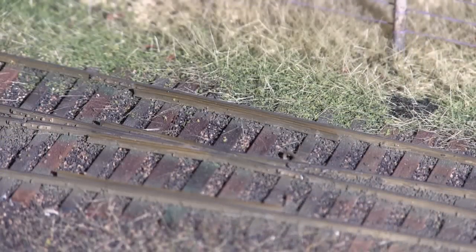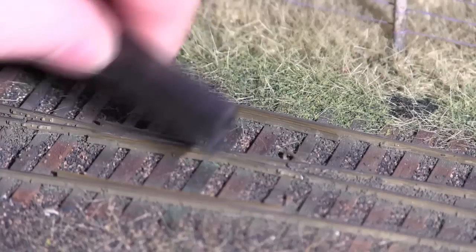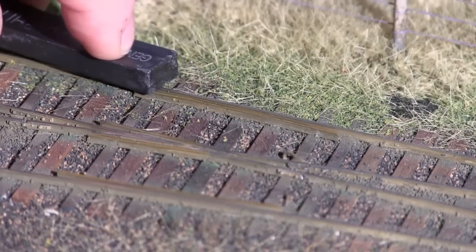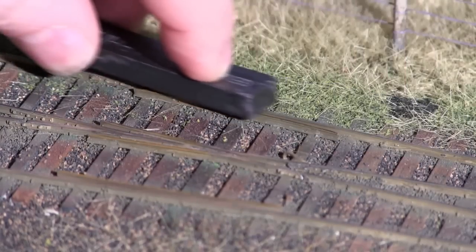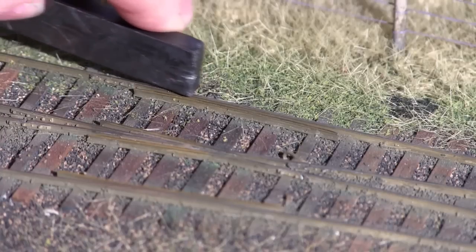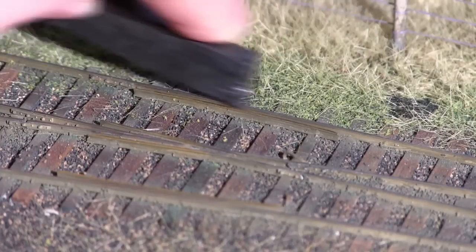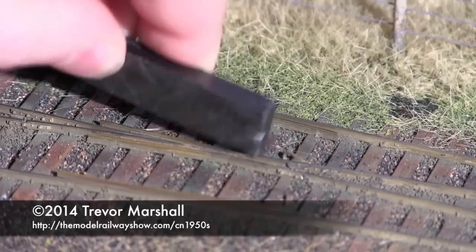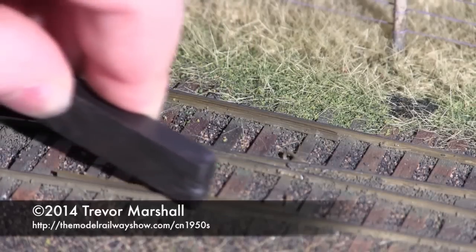Another place I like to exercise more care is around the frog and the guardrails. Here, instead of scrubbing back and forth this way, which might break a guardrail out of the ties, I just run the graphite stick straight along the stock rail like this, put some onto the frog like this, do the other stock rail, and I'm done.